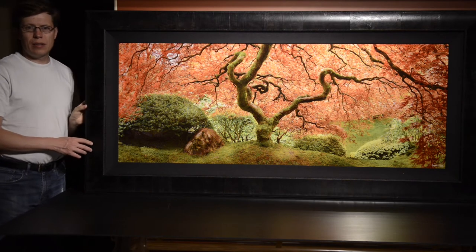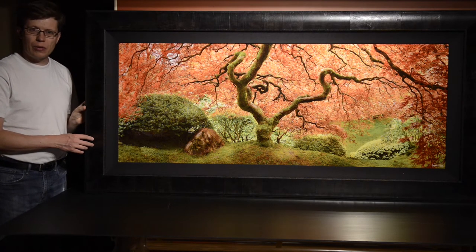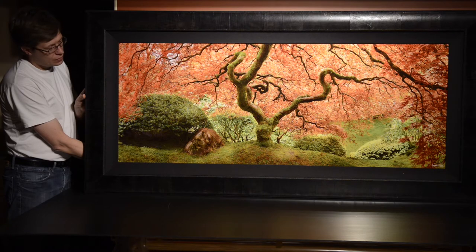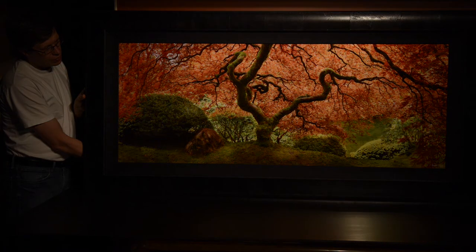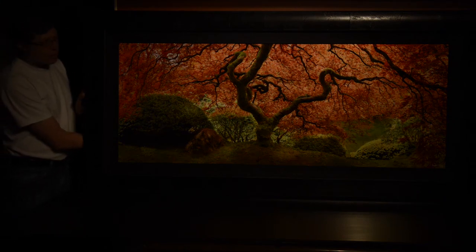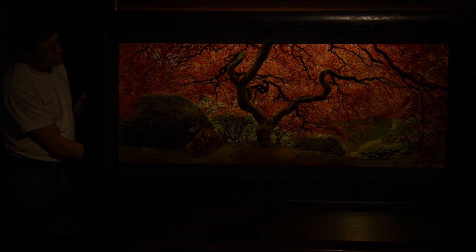I would like to demonstrate the luminescent properties of my ultrachrome metallic pieces. I dim the light now. You see, as the accent light goes dimmer, the piece demonstrates a change in contrast and color response, even at very low lighting levels.